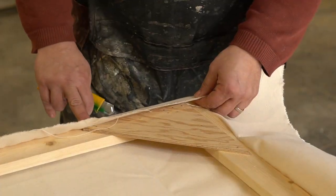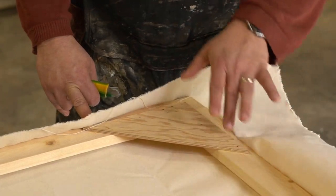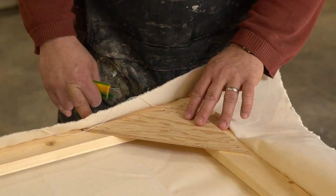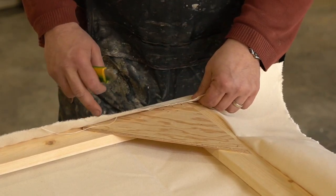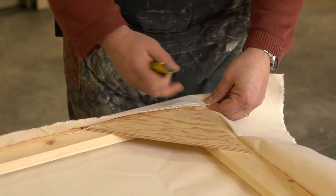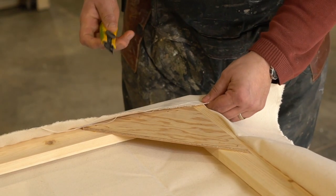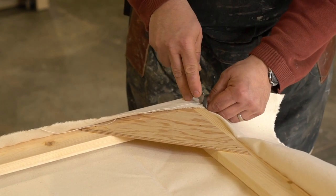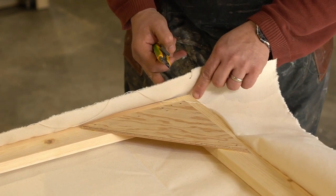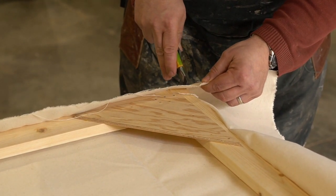I've stopped the staples here and here. The rail is in this direction, on this end, and that's going to be important for the way I do this. So I have a couple inches here — inch and three quarters, something like that — and then what I do is I cut along the rail, making sure there's no fabric underneath it, nice and gentle, right to the corner.